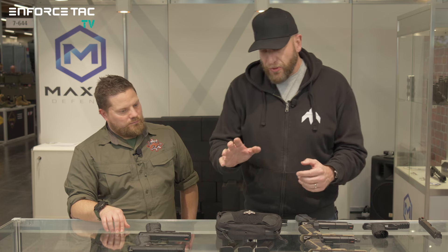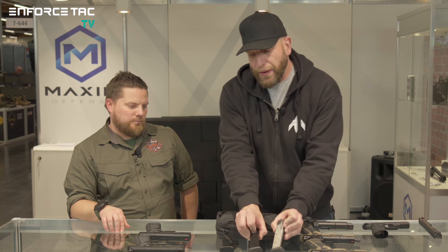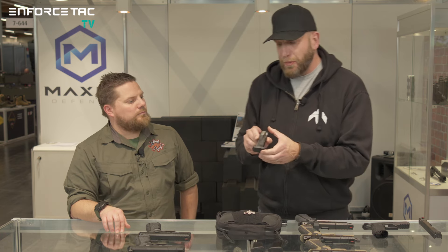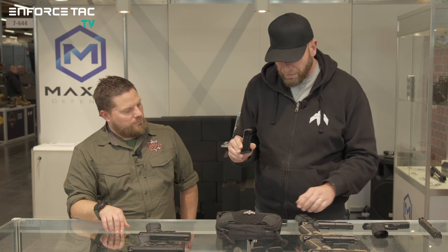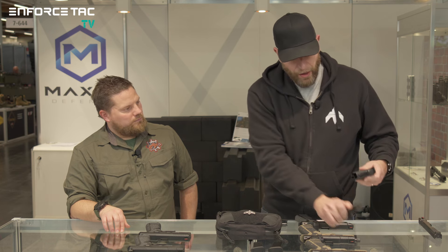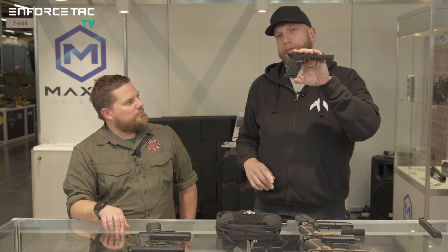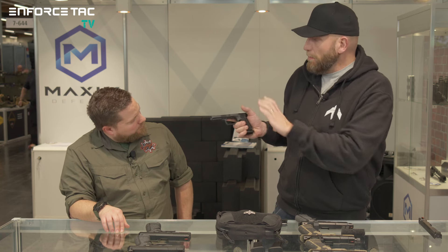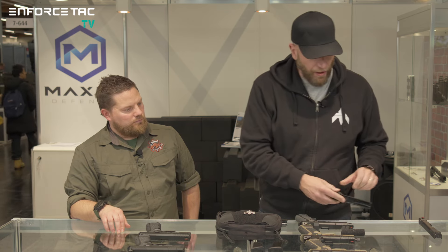The pistol currently ships with two magazine lengths: 15 and 18 round. From this spring we are also shipping a 13-round magazine for the shortest configuration, so you can make the pistol very compact while still having very good grip space. The overall length is much lower than anything in the competition.